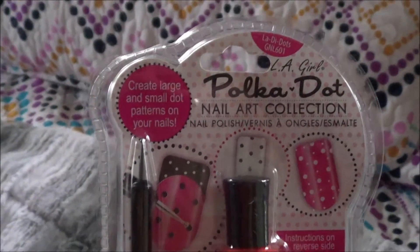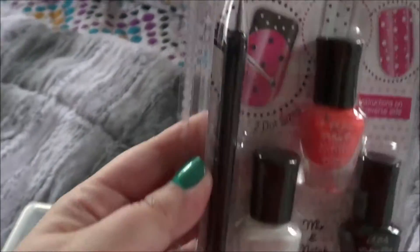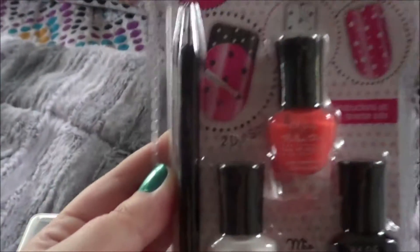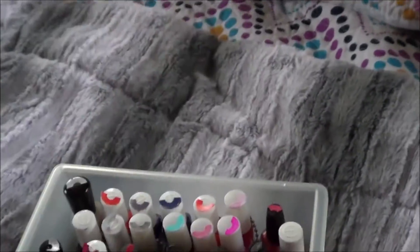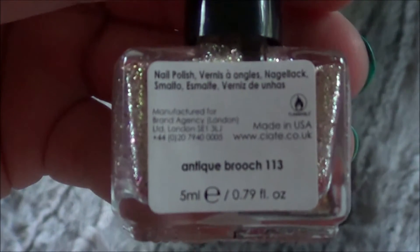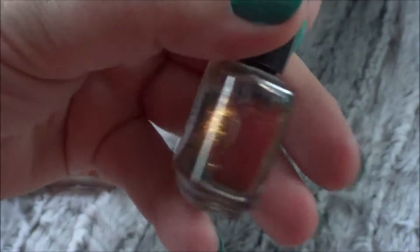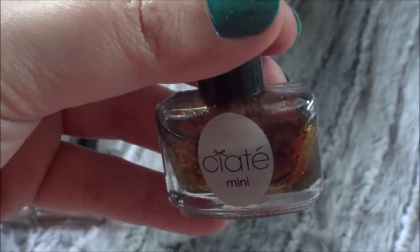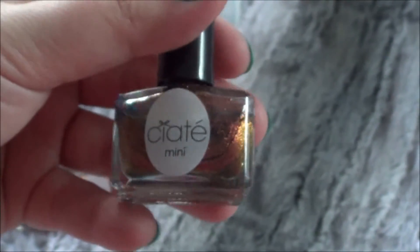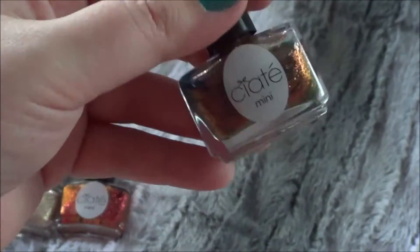Then I have this LA Girl Polka Dot Nail Art Collection — it just has these three little mini colors, but I figure I can use the tool on any of these polishes. I haven't even opened it. And then I have these three little Ciate Minis: Antique Brooch, Love Letter, and Heirloom. I really liked the way this looks, but it looks so dirty on my nails because it does look antique — it's got that kind of old penny look where it gets green around the edges. So I need to find something to do with this, because it just was not cute.